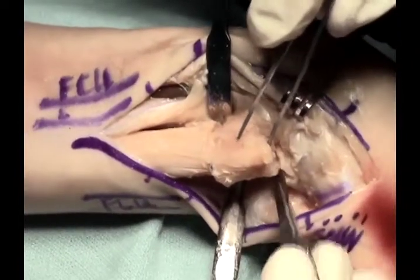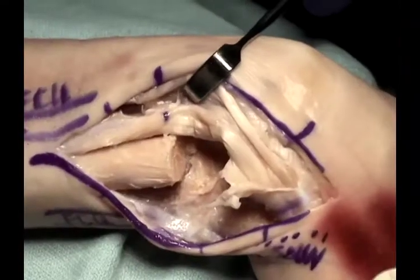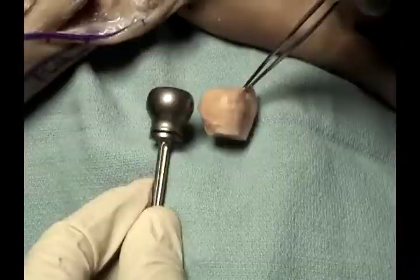The distal ulna segment is then sharply excised, taking care to protect the neurovascular structures. The existing head can then be used as a way to measure for the implant size.